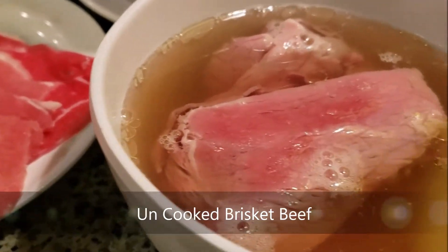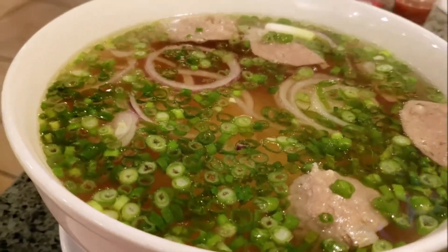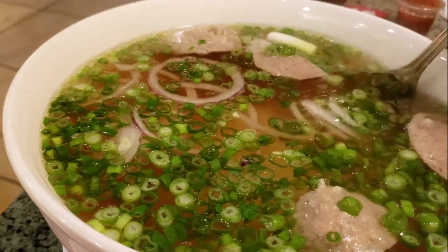You put it into the hot soup and you cook it in here. Here is faux brisket with meatballs. You can see the meatballs in here.